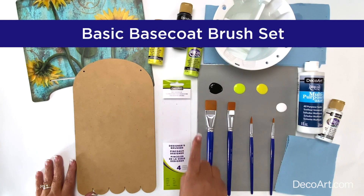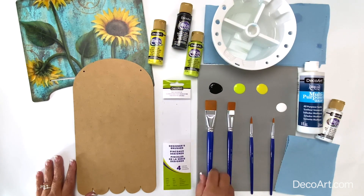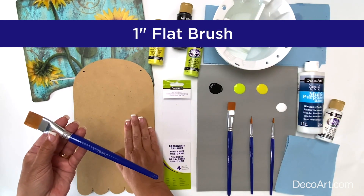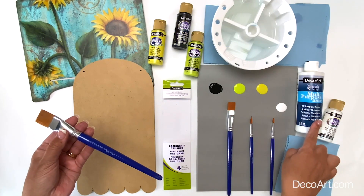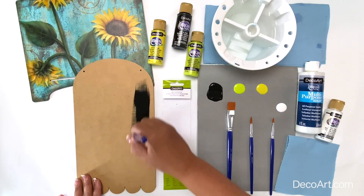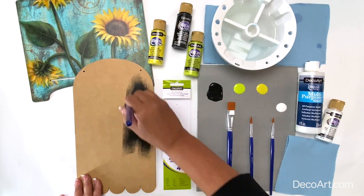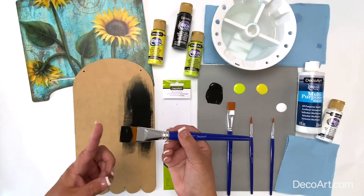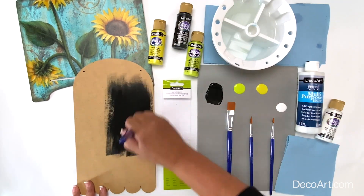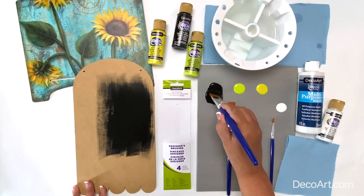This set contains four brushes. A one-inch flat brush which is ideal for base coating your surfaces with a multi-purpose sealer, acrylic paint, or even a varnish. The width of this brush covers a large area making base coating easy and quick.